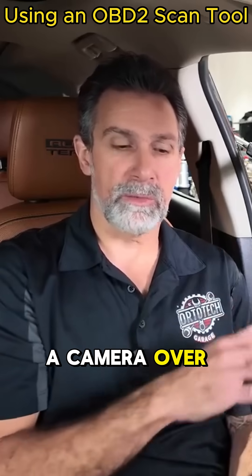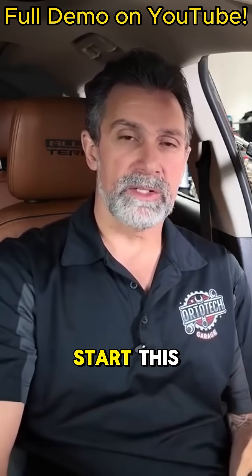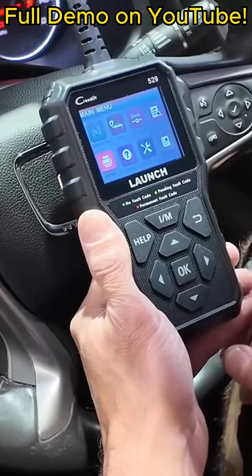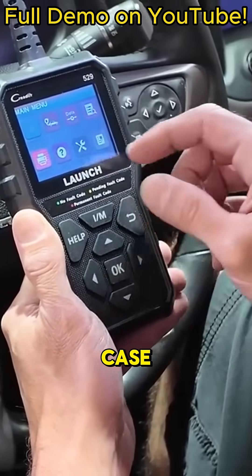For this demonstration I want to start this car because it's got a little door dinger — I've got the doors open — so there's a camera over my shoulder so you can see what's going on on my screen as well. I need to start this vehicle up so I can show you some of these features.